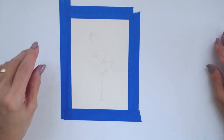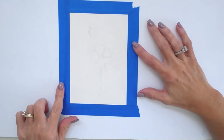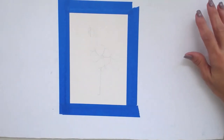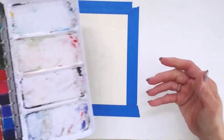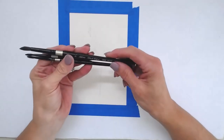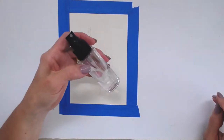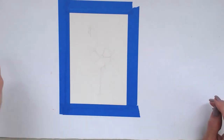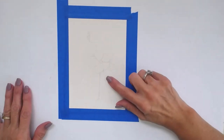Welcome to this flowery flamingo painting tutorial. I have a sheet of 5 by 7 watercolor paper taped down with regular painters tape on my gator board — just a hard surface you can use to tape down your paper. I'm using an Arteza watercolor set today, though you can use any paints you like. I have three brushes: a number eight, a number six, and a number four round. I also have a spritzer bottle and two containers of clean water.